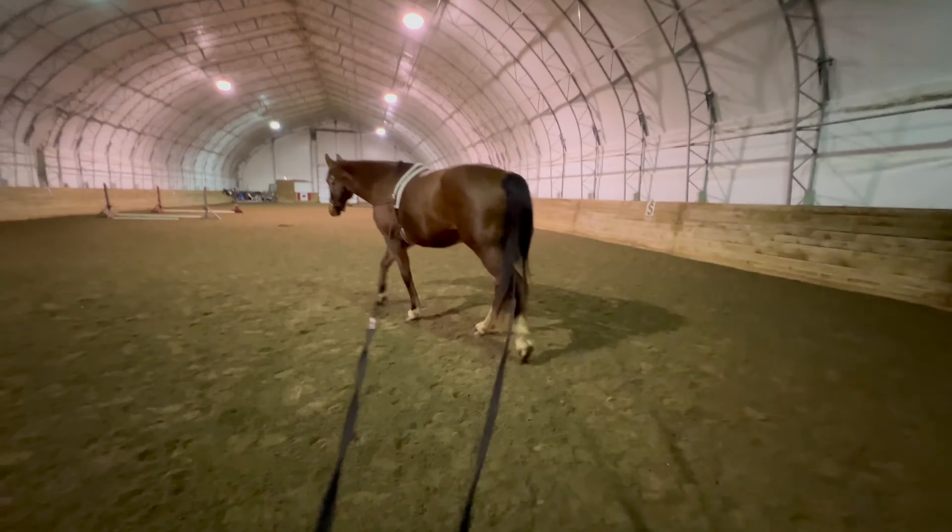Once he starts trotting I'll be able to use this as a double lunge so I can keep him in an outline while he's trotting. If you listen you can hear the dogs barking. It happens sometimes in the winter where at night they hear coyotes or something in the forest. Throughout the whole session she was barking very gently every few minutes and then one of the other dogs came out and now they're barking, but he held himself together so beautifully for me.